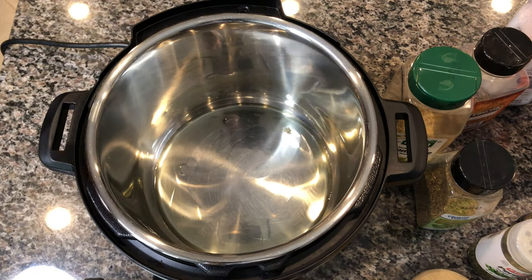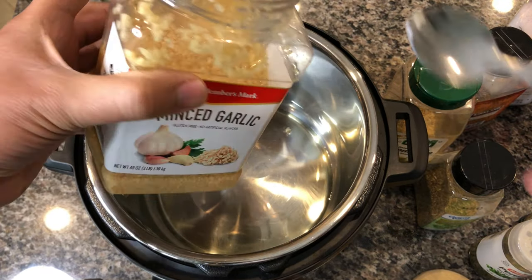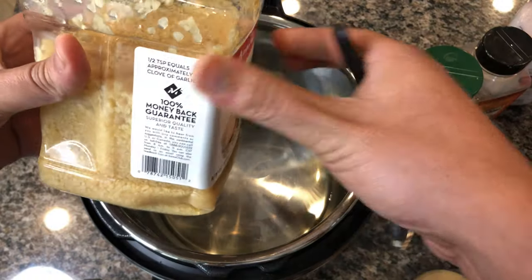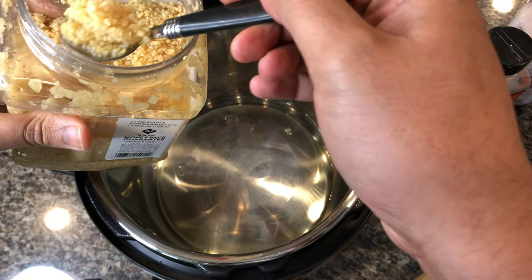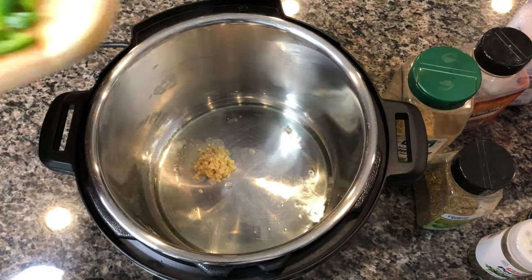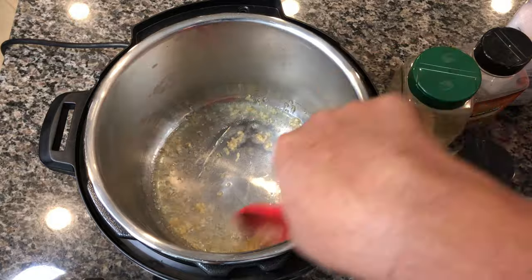I'm going to start with some oil — I'm using grapeseed oil, but you can use olive oil or any kind of oil you like. Now I'm going to use one clove of garlic. If you have fresh garlic, chop it up, but I'm using minced garlic, which is a lot easier to use.